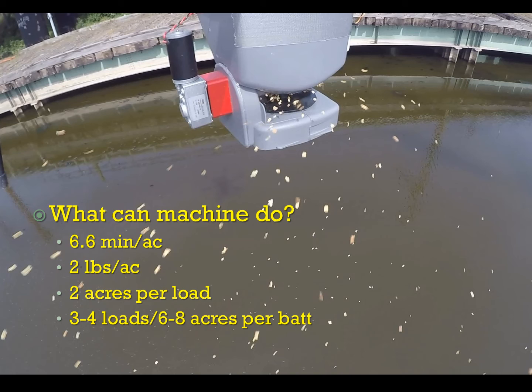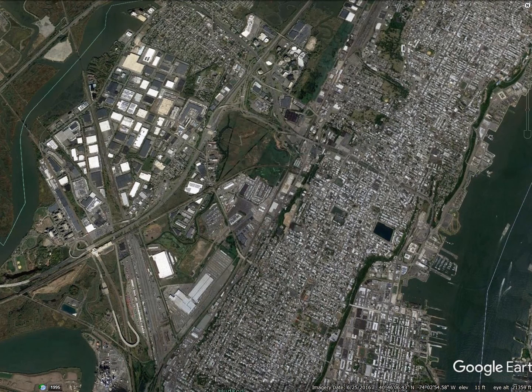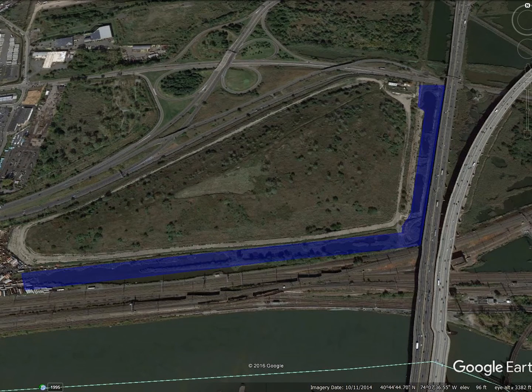Does this have any actual practical application as it stands right now? I think it does. This is Hudson County where I work — it's a densely populated urban county. We have a number of areas shown in blue where we use full-scale aircraft to treat wetland marshes. But we also have areas like this: a capped garbage dump with a drainage ditch around it, adjacent to railroad tracks and the New Jersey Turnpike. Not an area where you'd want to fly a full-scale aircraft — too congested — but somewhere a drone would fit in quite nicely and handle with no problem.